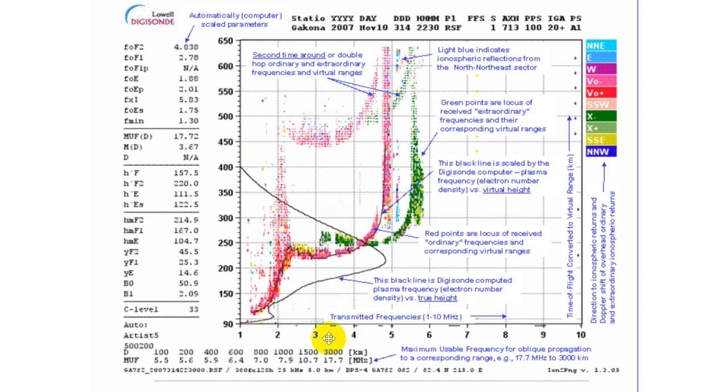At three megahertz you've got the same electron density at two different heights. Four is a little higher. And you get up to just under five megahertz and there isn't any more. So this is your maximum usable frequency — because above this, electron density cuts down to nothing. These points farther out are the second-time-around echoes: you send up a pulse and get a response, but meanwhile the pulse keeps going, and the previous pulse comes back for a second round.